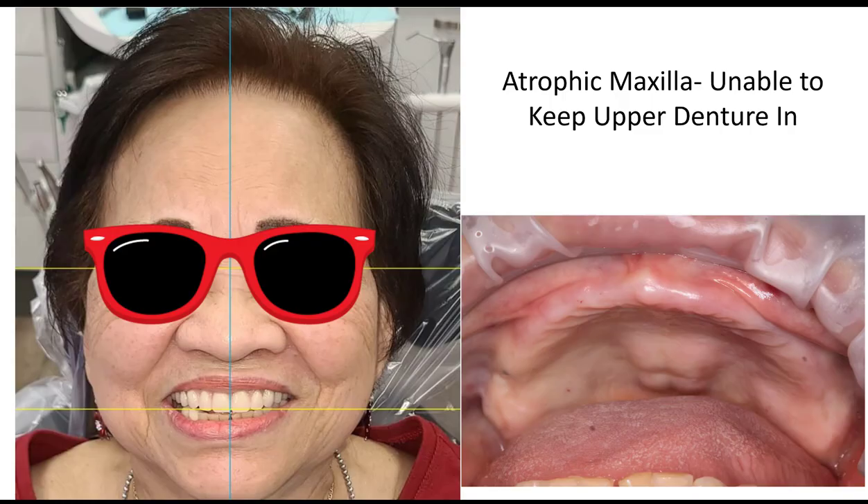All right, so let's jump into this case. This is the patient we worked on, and her main complaint was she's really unable to wear her upper denture. If you look at that ridge on the right image, you can tell why — she's just got a really atrophic ridge. Dr. Gilreath had made her a really nice denture; aesthetically it looks great. She just can't keep it in because she has no bone to retain it.